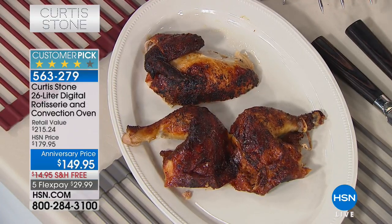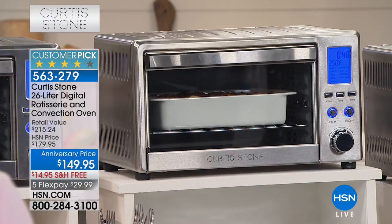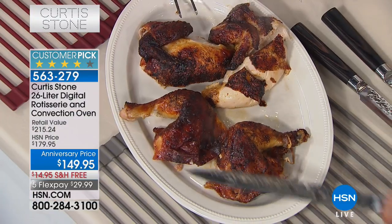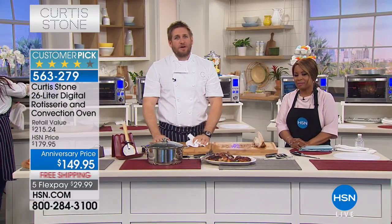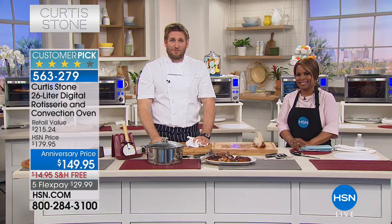Mary got the today's special and is going to have to organize her kitchen because she bought so much. What she may not know is that of all the brands at HSN, in just six short years this brand is our number one brand across all categories. You'll notice customer pick after customer pick - congratulations Mary, and welcome to the club. You are going to absolutely fall in love with your new way of cooking.